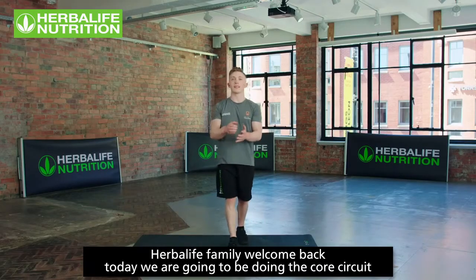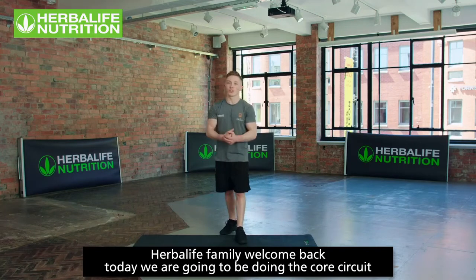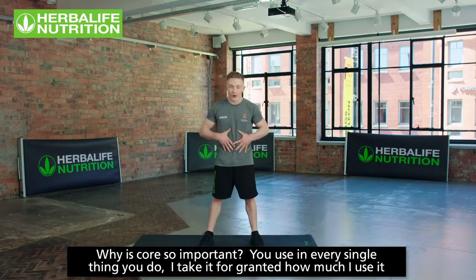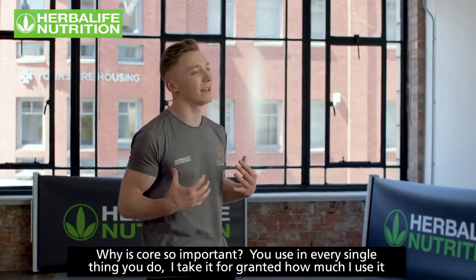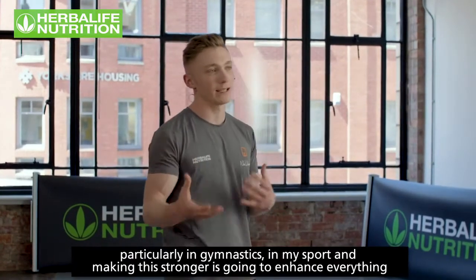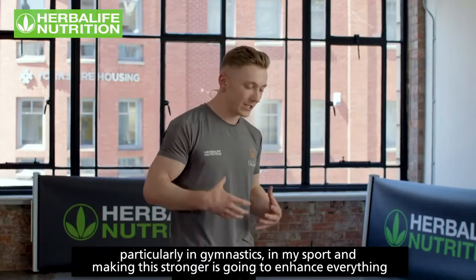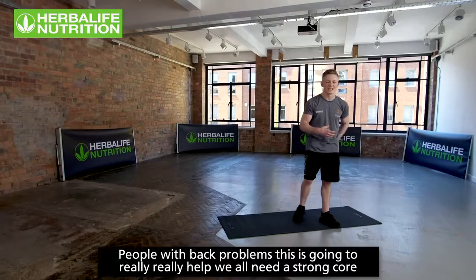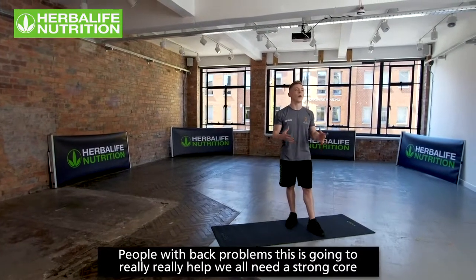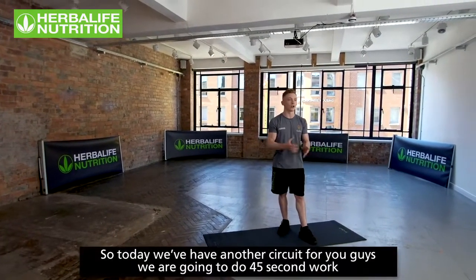Herbalife family, welcome back. Today we are going to be doing the core circuit. Core is so important — you use it in every single thing you do. I take for granted how much I use it, particularly in gymnastics. Making it stronger is going to enhance everything. People with back problems, this is going to really help. We all need a strong core.